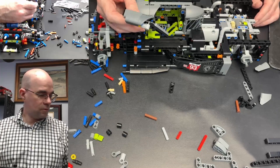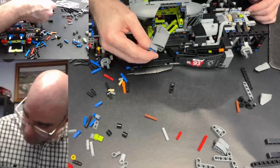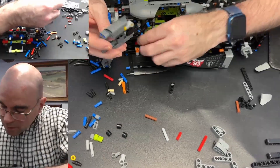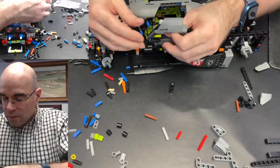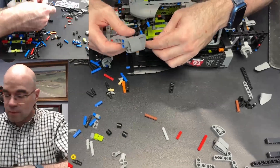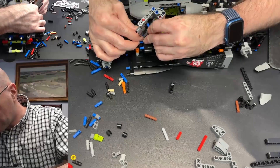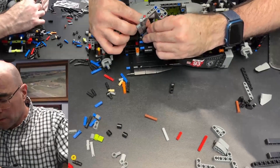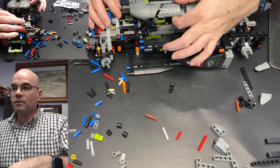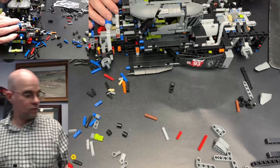Now how does that slide in there? Oh, these pieces — okay, so I'm supposed to hook that into there and there. There we go. That is neat — and that is yet another style of door.